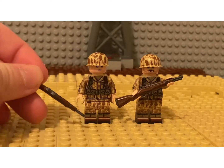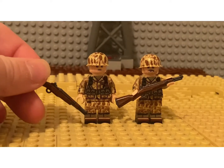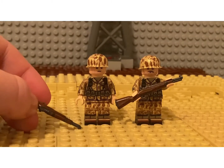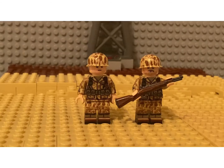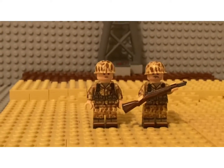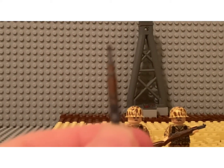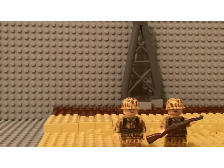Those eight rounds would be loaded into the top of the gun — just above my thumb is where they would load that in.